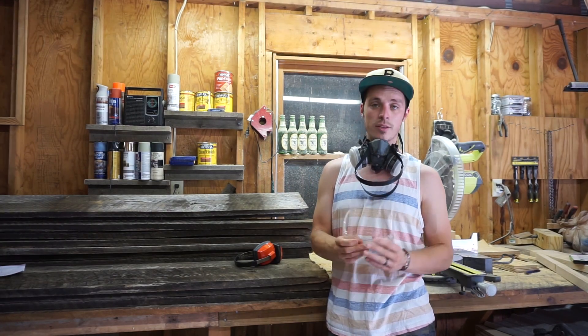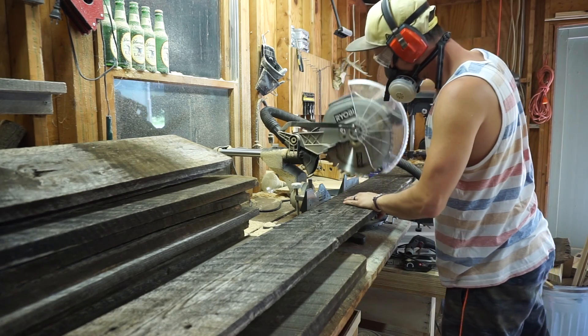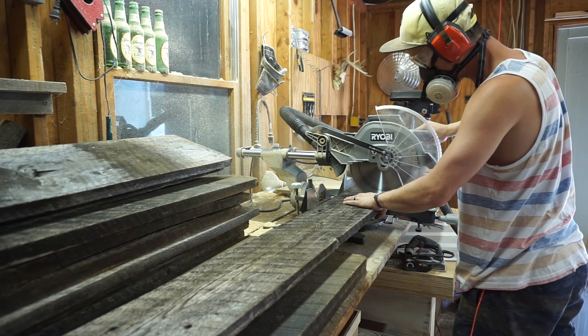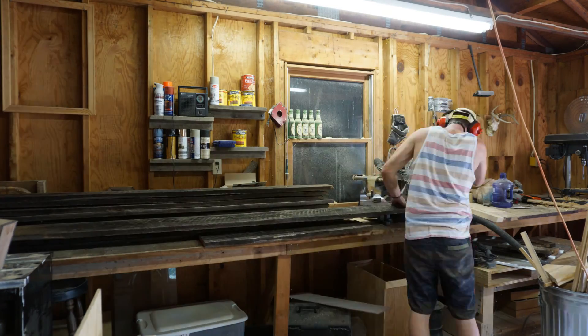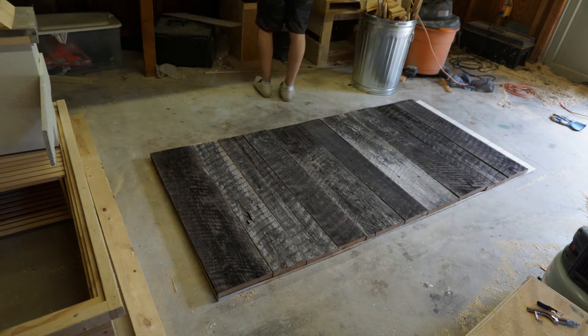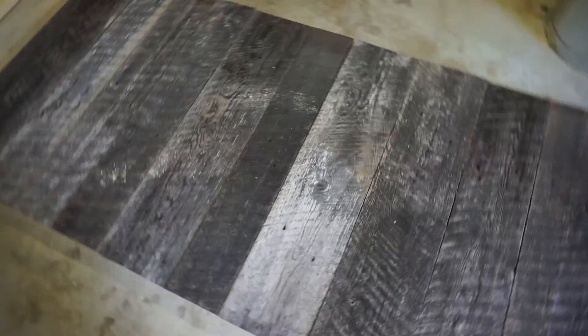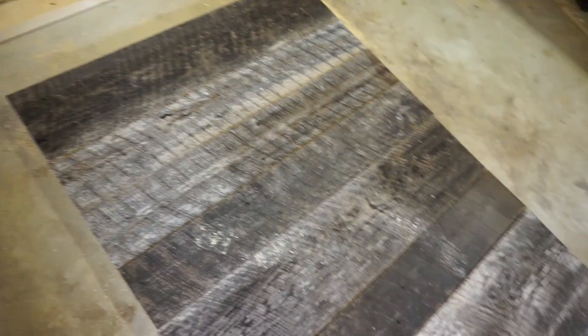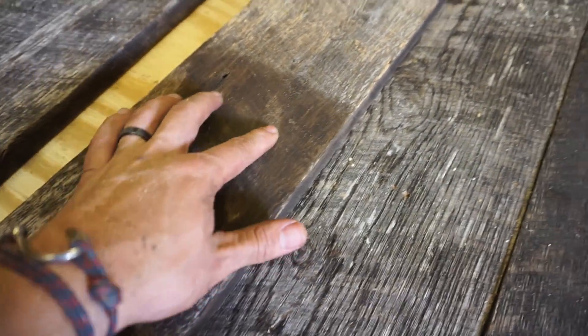Now that I've got those plywood pieces cut out, it's time to fill them in with the stuff that's gonna look good, which is this wood. I just cut one, two, three, four — five and a half boards is what it's gonna take to do each door. It looks super cool; I don't even know if I have to do anything to it.